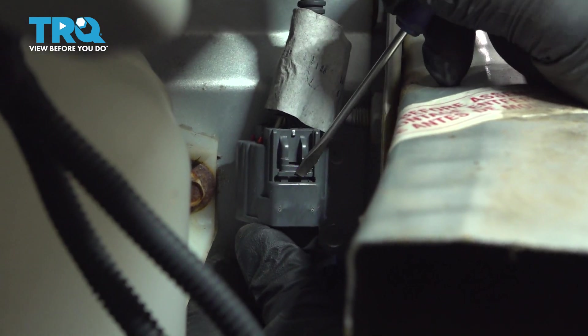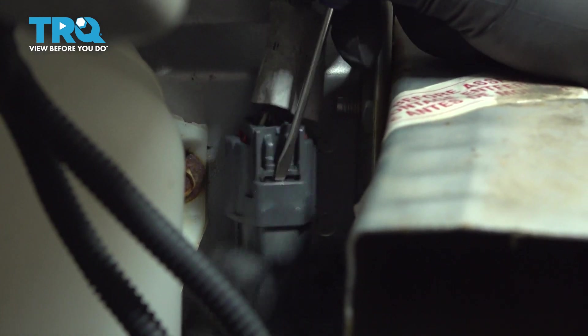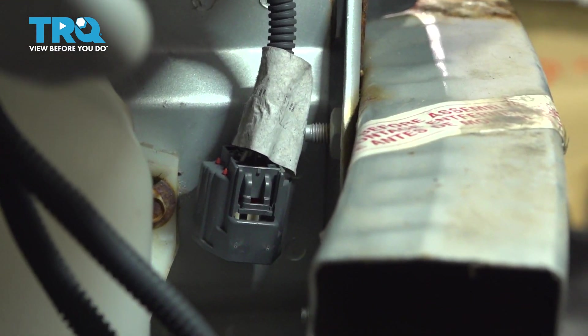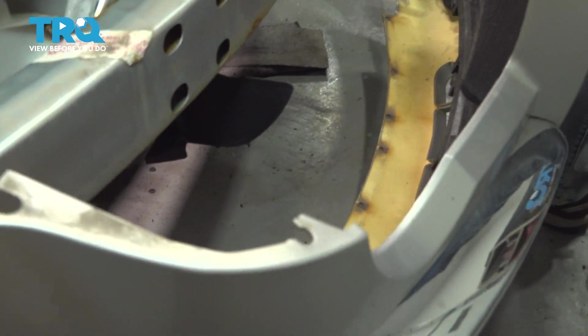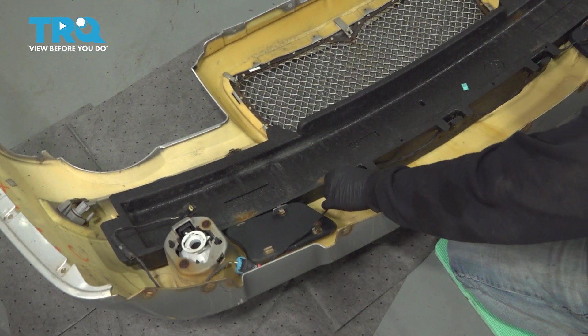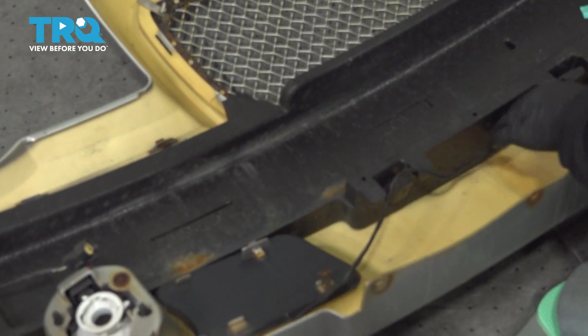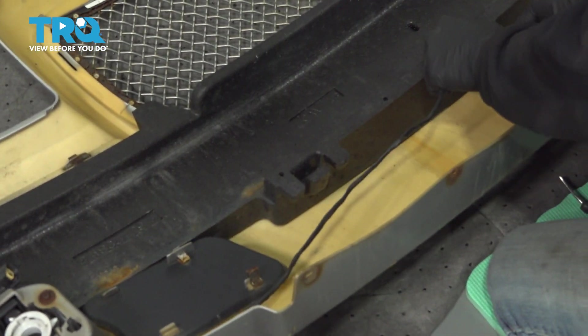I'm going to use a pocket screwdriver and just pry this a little bit to disconnect that harness. Now that the harness is disconnected, we're going to remove the entire bumper. Let's go ahead and disconnect our wire harness from our impact pad — you're just going to untangle it from the little tabs here.